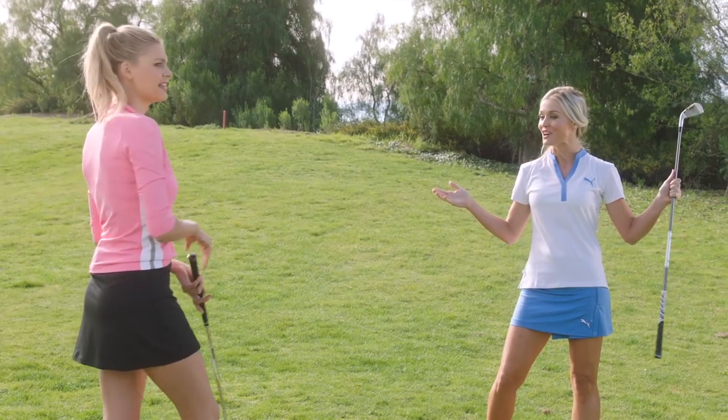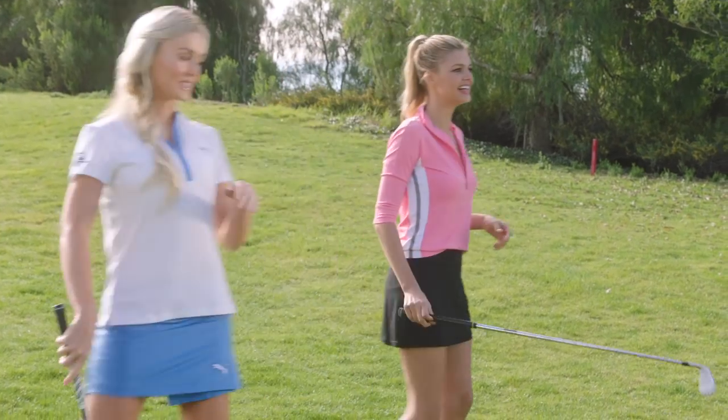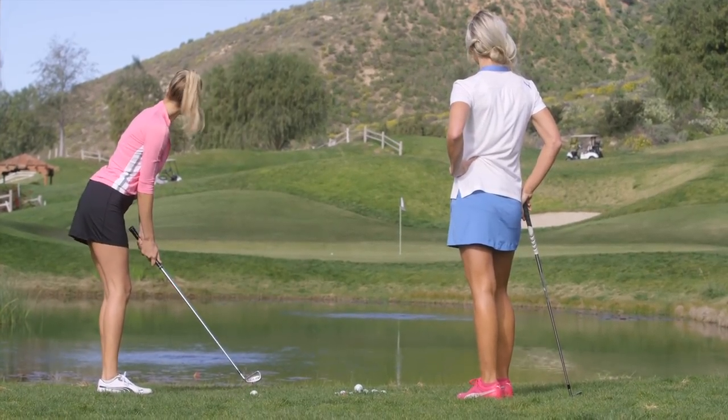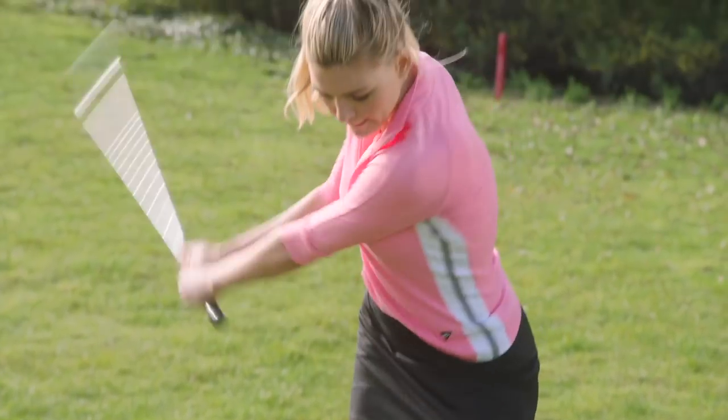Money on the green all day long. That was so good! Thank you. Alright, let's see you do it. You got this. A little punch swing, further back in the stance, face a tad open, nice low finish. Ball first. A little punch, ball first.